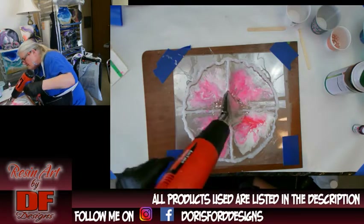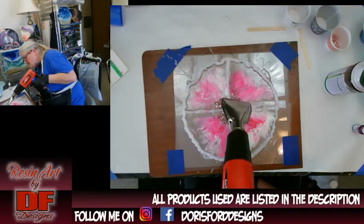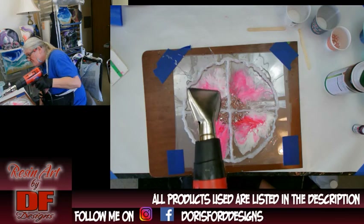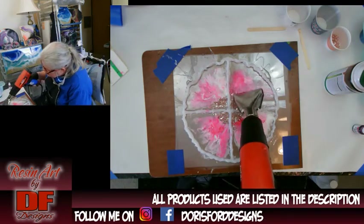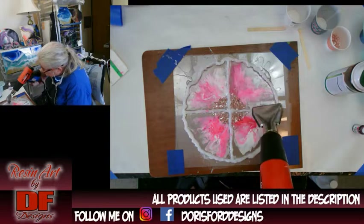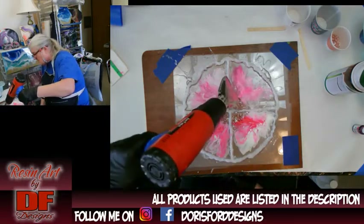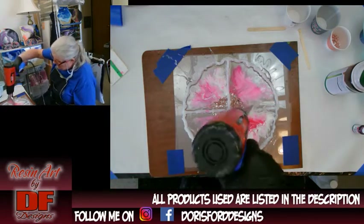I want to give a shoutout — the guy's name is Raphael and I'm going to link him below. His channel is Rad Acrylic. He's got some really neat paintings and techniques, and he did one with injecting paint that I'm going to try in resin. I don't know if it's going to work, but I'm all for experimenting.